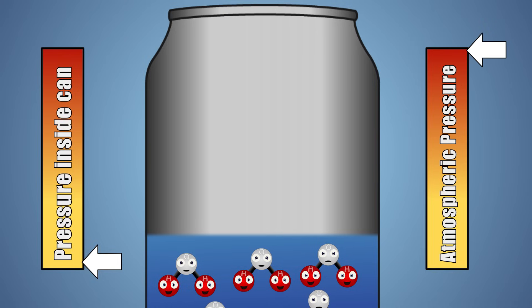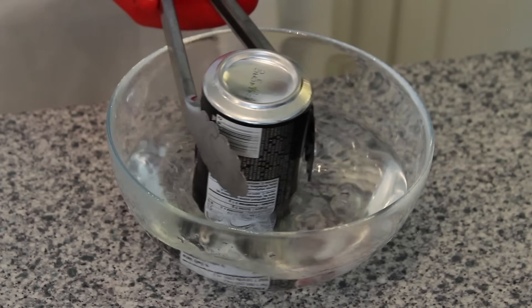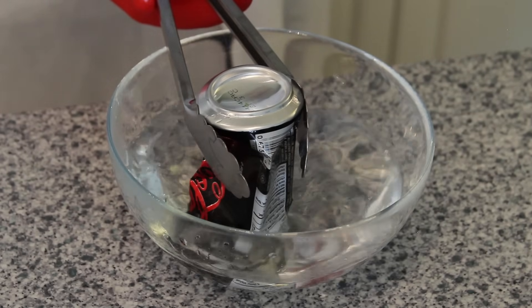At this point in our experiment, the outside atmospheric pressure is much higher than the pressure inside the can. In nature, pressures want to be balanced or in equilibrium. This imbalance causes the can to violently collapse, creating a balance between the pressure inside and outside of the can. This violent collapse toward the center of the can is called an implosion.